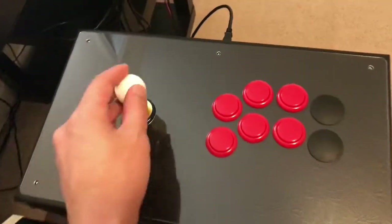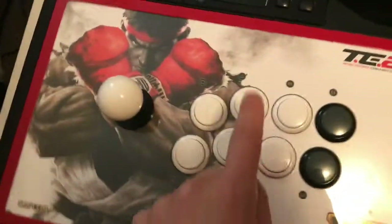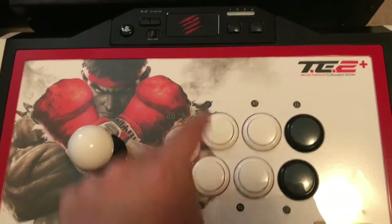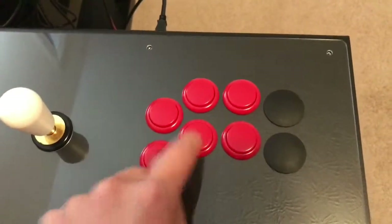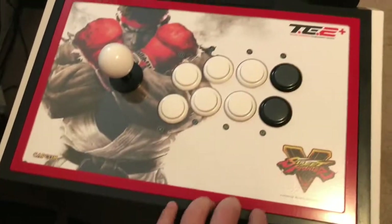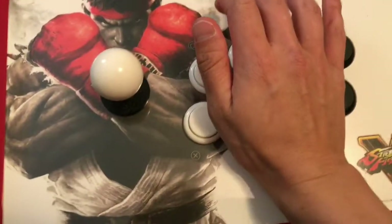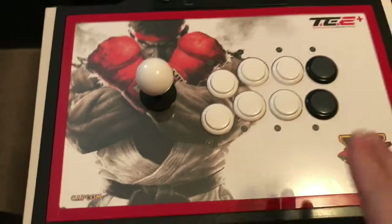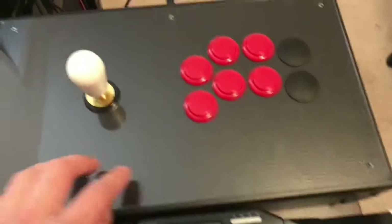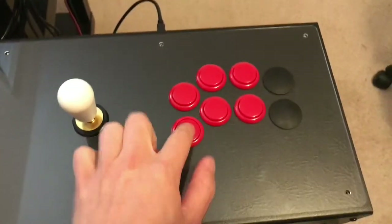I like it, it's good — the buttons aren't too loud. These are Sanwa buttons, same buttons as well. It's obviously the metal case compared to plastic and metal, because this one, if you put pressure here with your hands, it creaks and you can feel it going down and hear all the creaks. I prefer something more solid, like our arcade cabinet, where it's really steady and one solid platform.